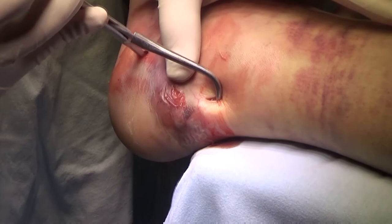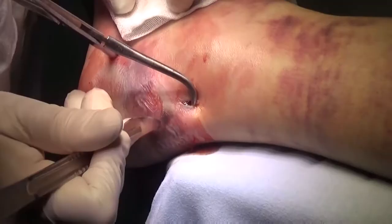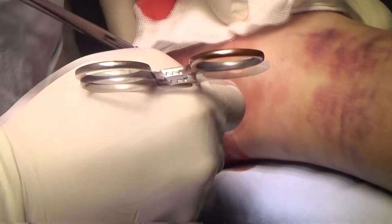Palpation reveals that the skin fold is between the fragments. To release it, I make another small incision and use a clamp to remove the skin from the gap. After that, I squeeze the forceps to the end.